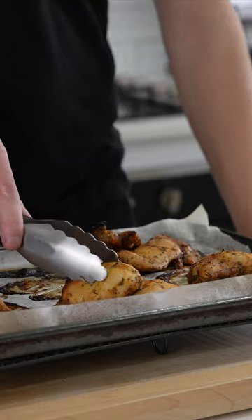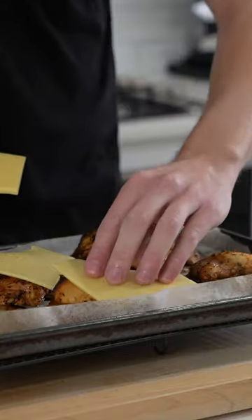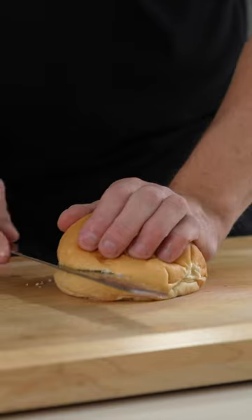Once that's done, we can then stack these up, two per serving, place a cheese of your choice over the top, and put it back in the oven just to let that cheese melt.